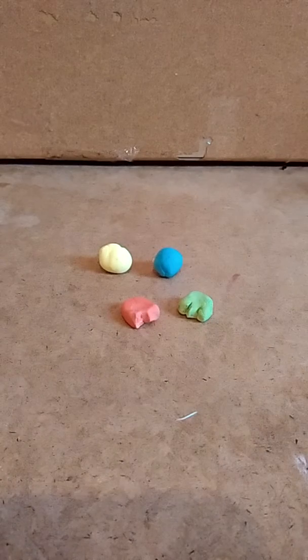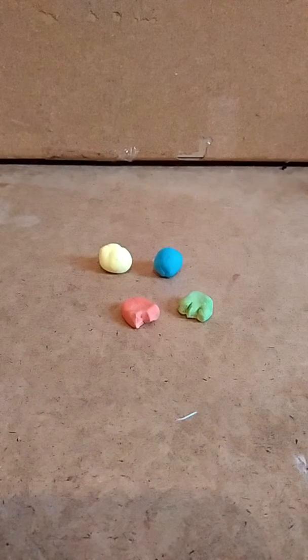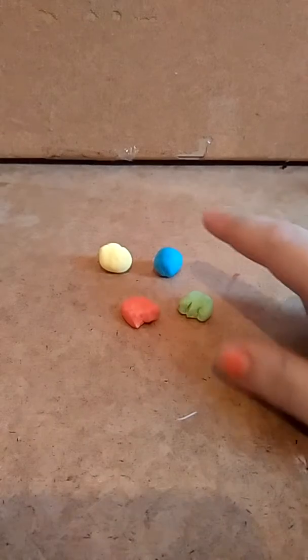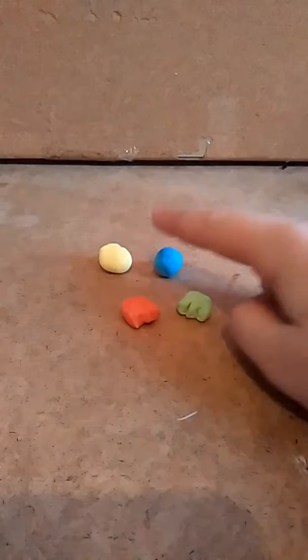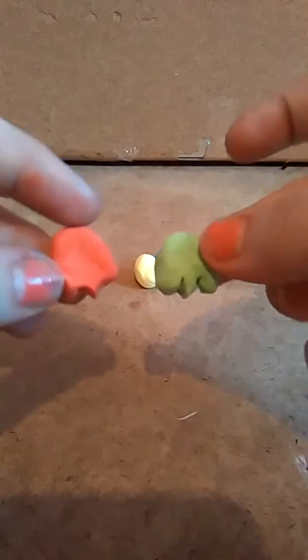Let's just get into it. We're going to mix white air dry clay — you don't need to use white, but you can use these colors already if you prefer. You'll need green, red, blue, and yellow. I've already pre-made two of my Pac-Man ghosts, but I'm going to show you how to make one right now.